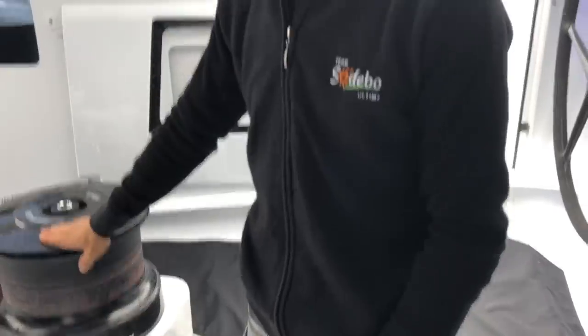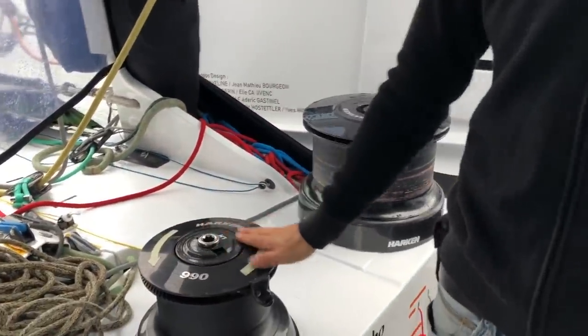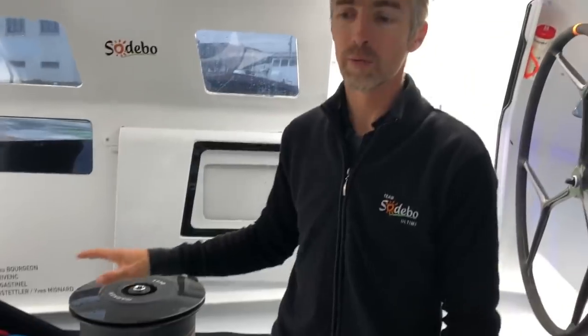We have the headsail sheet on the primary winch, then the main traveler on this winch, and the mainsail sheet which is in position right now on this sheet. In hot conditions, these are the three controls you want to keep at hand.